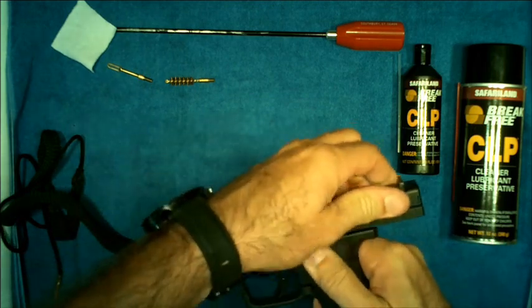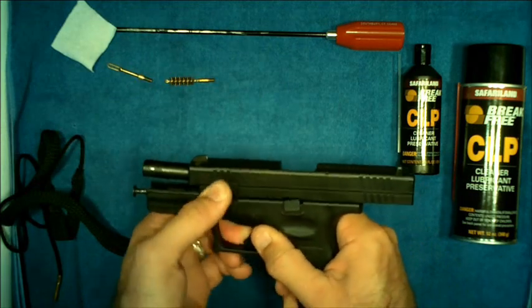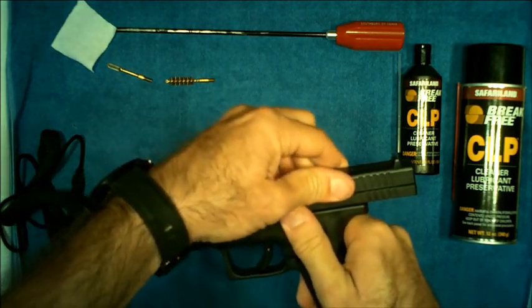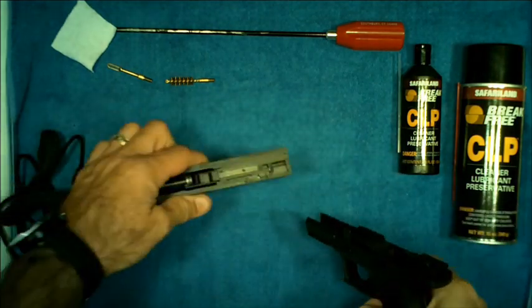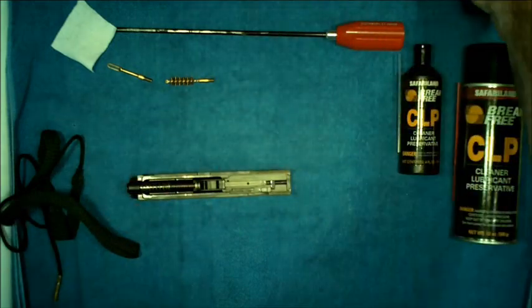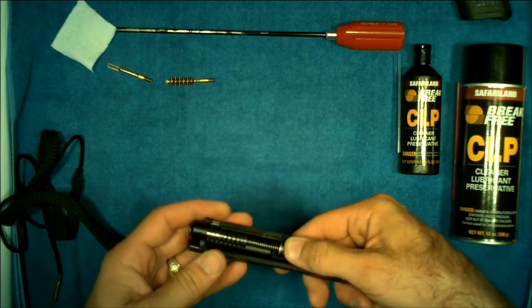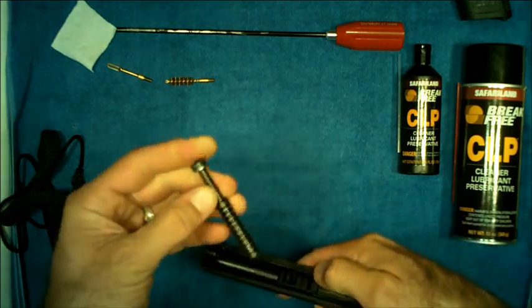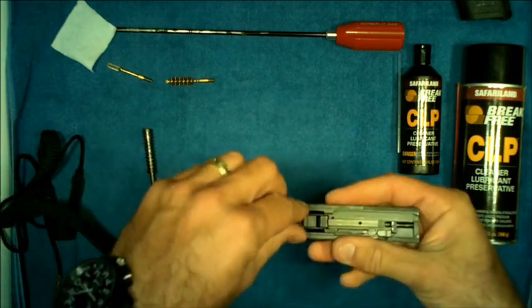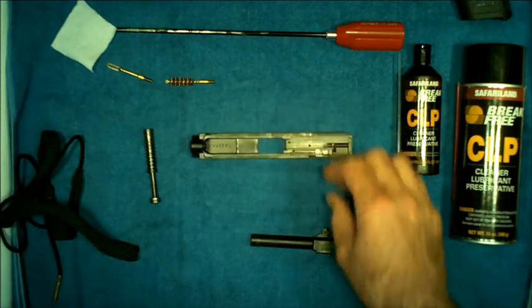First, we're going to rack the slide open, then take the slide release lever and turn it to the 12 o'clock position. The slide catch lever will then bring down — guide the slide down, pull the trigger, and take the slide assembly off the frame. We'll put the frame aside. Next, take off the recoil spring captive guide rod assembly by depressing the spring a little bit and lifting up. Then pull the barrel forward and out. The firearm is now field stripped.